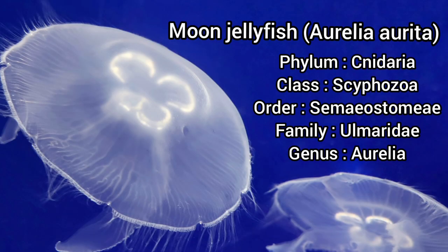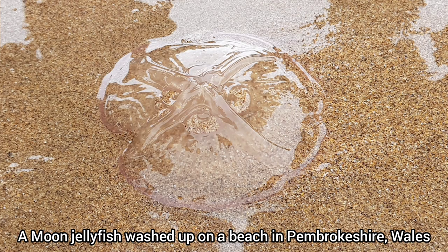The moon jellyfish is the most common jellyfish species found in UK seas, often washing up on our beaches. They can grow between 5 and 40 centimeters in diameter and are unlikely to live past 6 months in the wild.